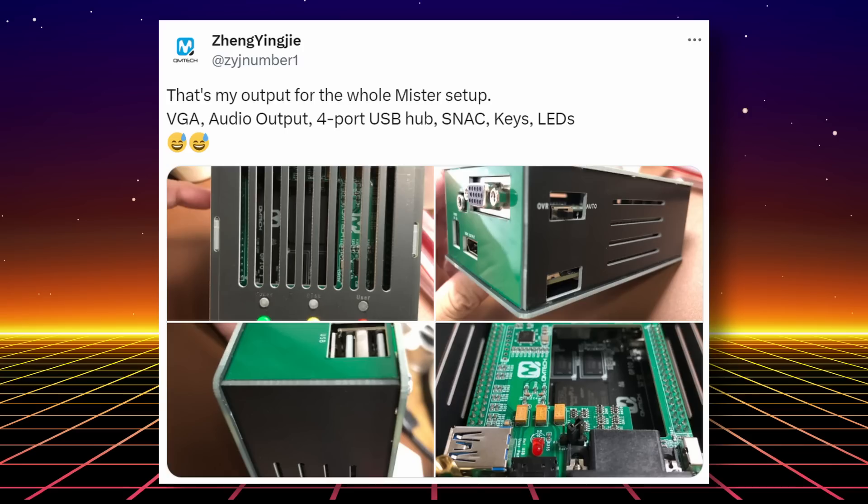The accessories QM Tech has coming are some custom IO and USB boards and a case, but those accessories have not been released as of the making of this video. I plan on getting these boards and I'll give you my thoughts when they arrive.